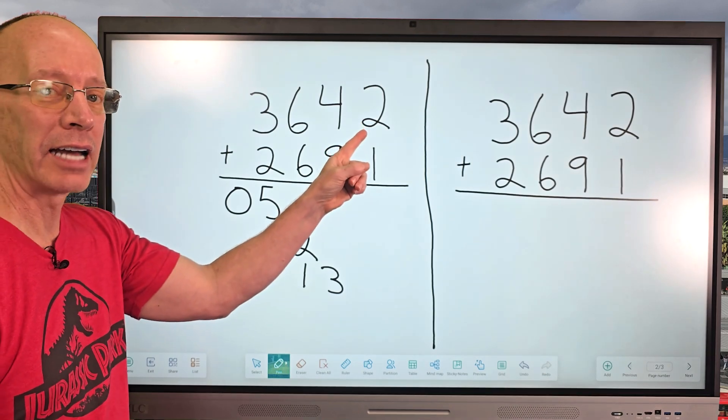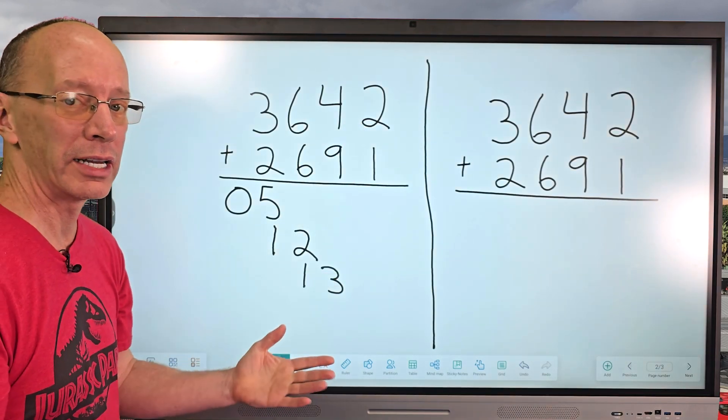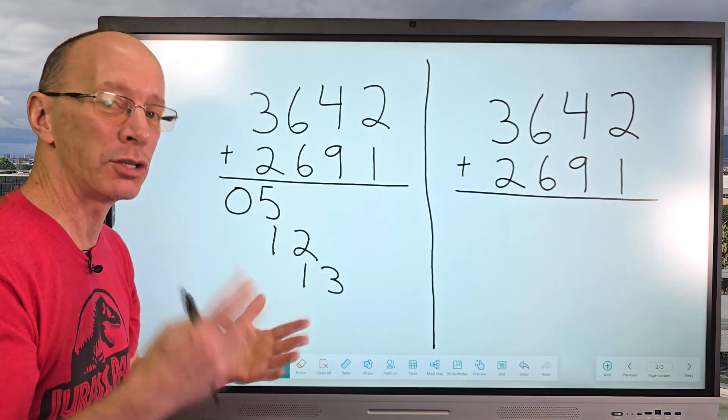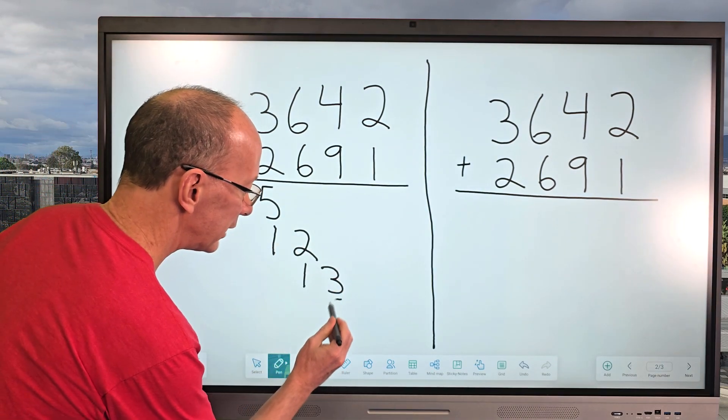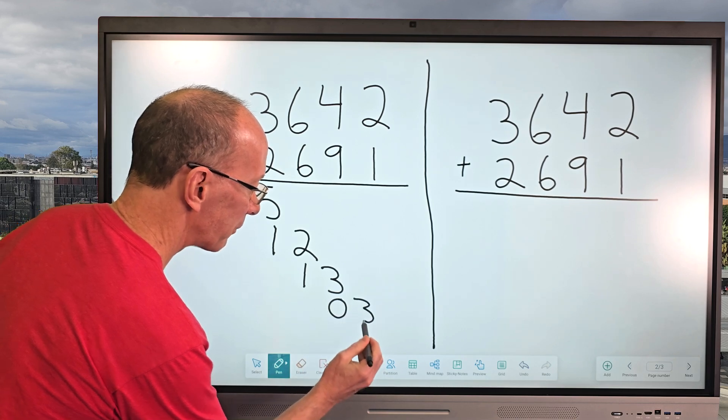And then our last number to add is two plus one, which would be three. But I need to make sure that it's a two-digit number, so I have to write it as zero three. So I'm going to put a zero and a three.